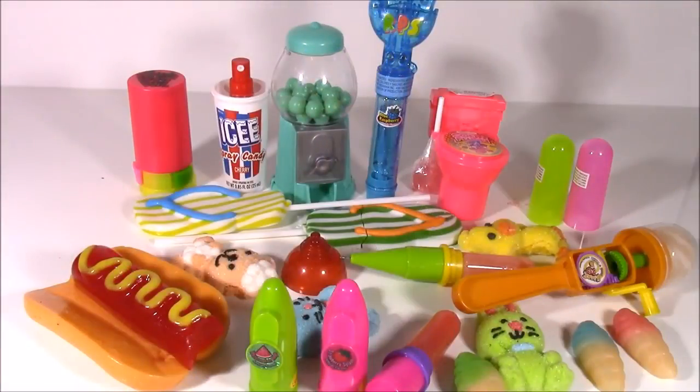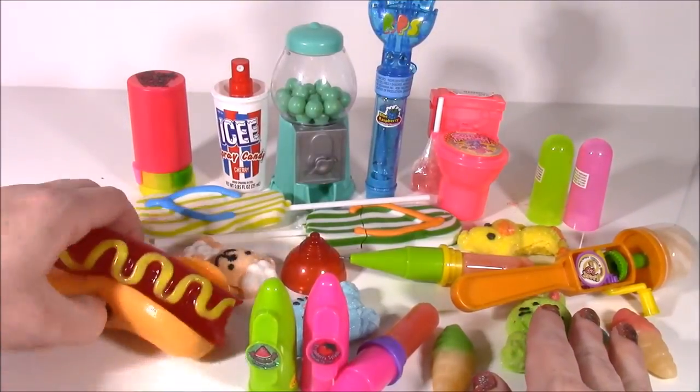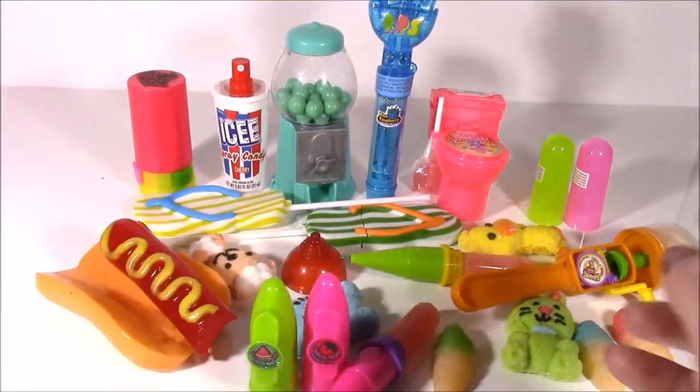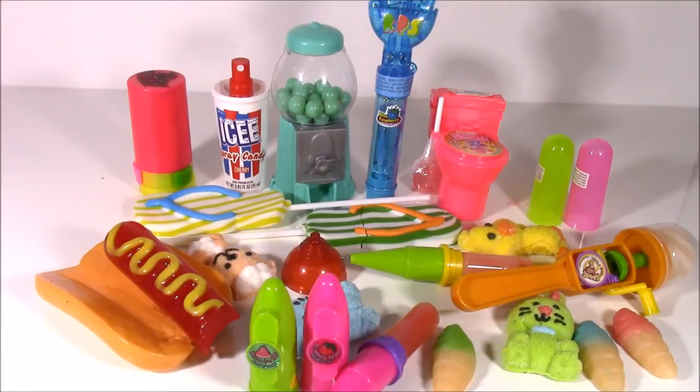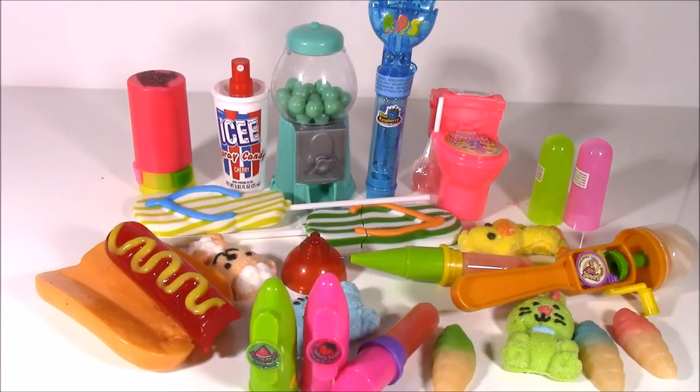That's it, guys — the end of our first candy bonanza! We had so many different ones. It's kind of strange we didn't have any chocolate here; maybe next time. But there were tons of gummy ones and lollipops. I love this giant hot dog. We are going to have so many more fun videos to come. This is Bubble Pop Kids — you can click the big red subscribe button and subscribe to our channel. Have a great day! Bye!